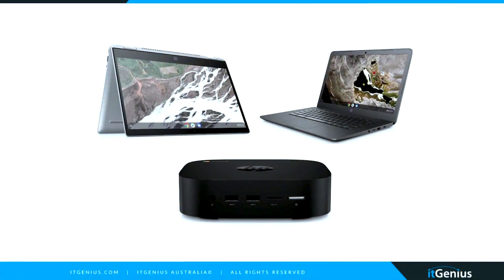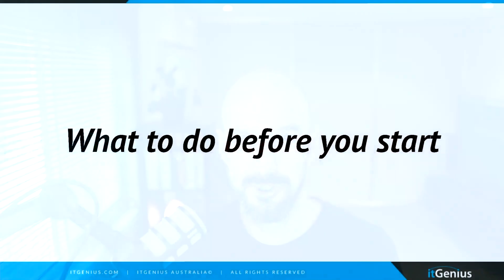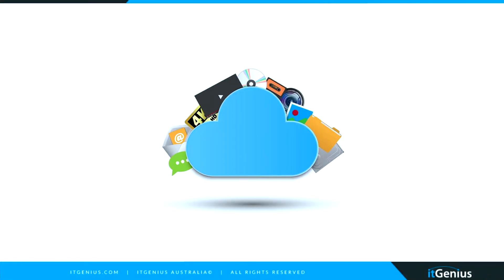If you've decided to move to Chrome OS, maybe you've got a Chromebox or a Chromebook — maybe it's a work device, maybe it's a home device. We've seen people buy them for their families, we have customers who buy them for their staff, and we use them internally at IT Genius as well. So let's take a look at what you need to do before you start. Number one, before I do any kind of file operations or computer operations, I make sure I've got a backup.